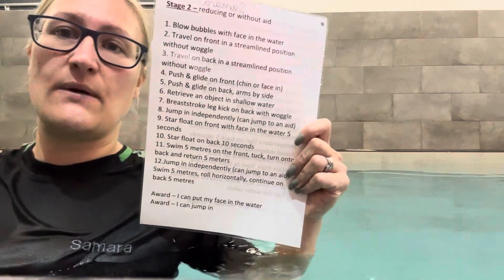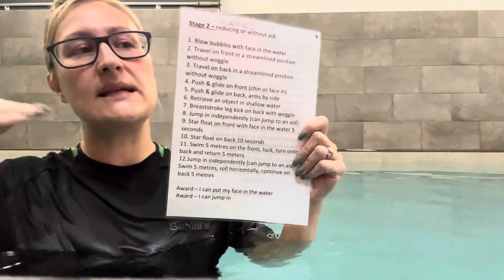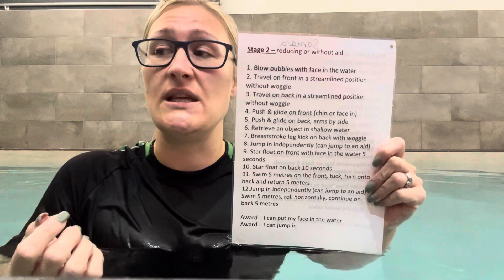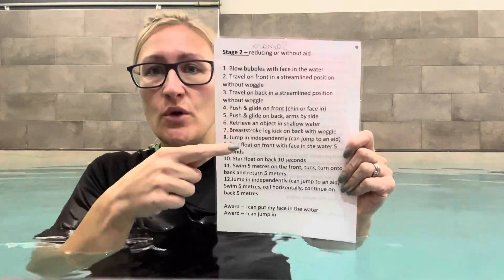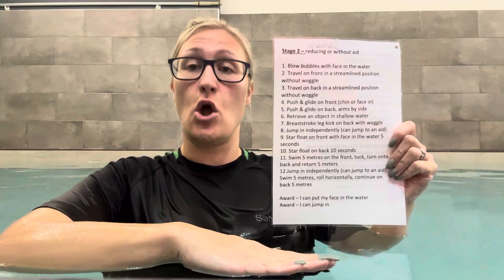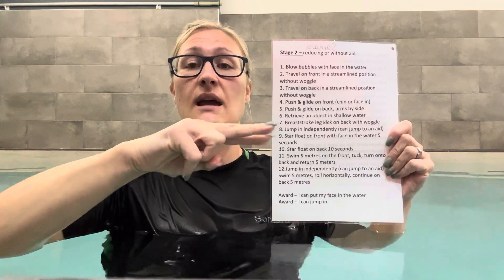Notice this outcome now says streamlined. I would still expect them to be streamlined in stage one because that's what we're aiming for and teaching. In stage one, if they're not, we can still pass them. Stage two, they cannot pass if they are not streamlined — so they need chin in the water, flat position on the surface, and long straight legs. No cycling, no bendy-knee kick. It's got to be a long, straight flutter kick.